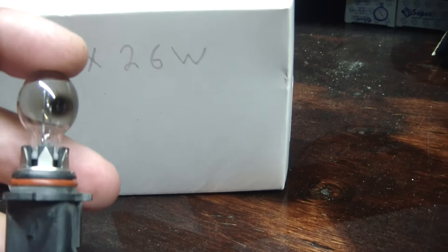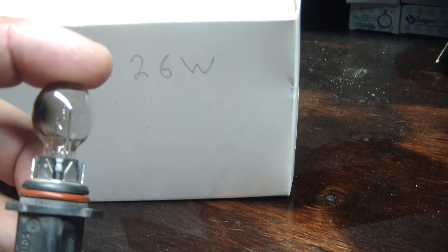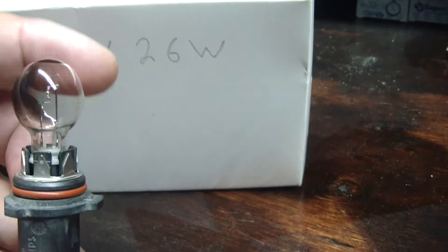My son's got a 2013 Camaro. One of the fog lights burned out, which is this little guy right here. I thought, okay, no big deal — get online, order one up. Well, the cheapest one I found was like $13. Normally they're around $15, $16 just for this single bulb.